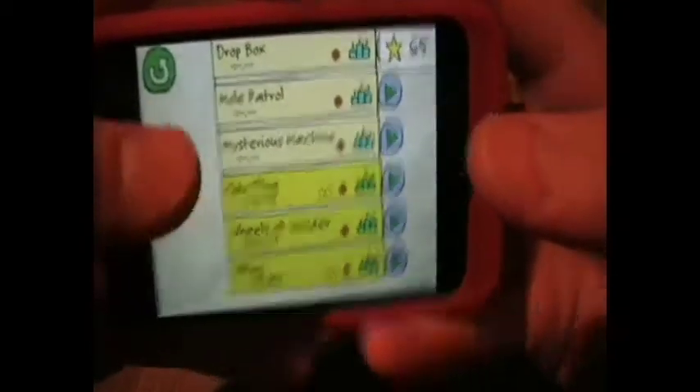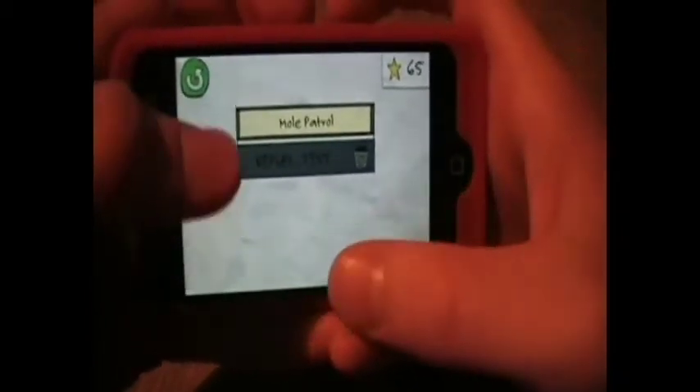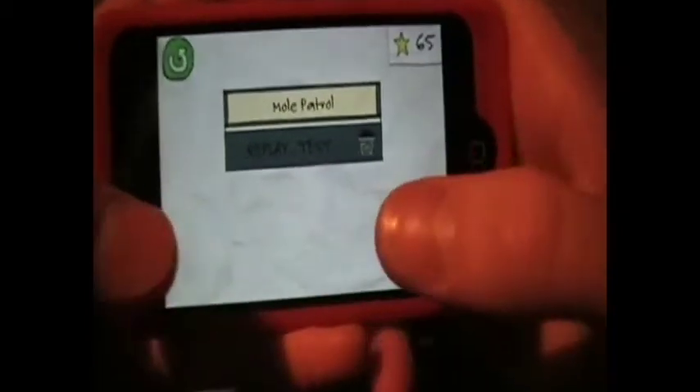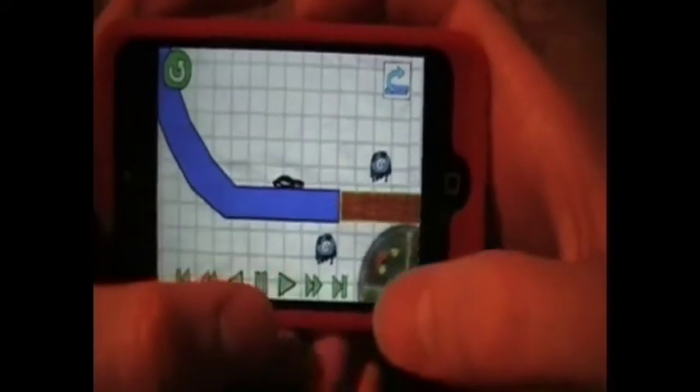What's up guys, iPodmaniac here, and today I'll be showing you how to get the 35th secret exit in Jelly Car 3 on Mole Patrol. I really didn't like this one, it was kind of hard.